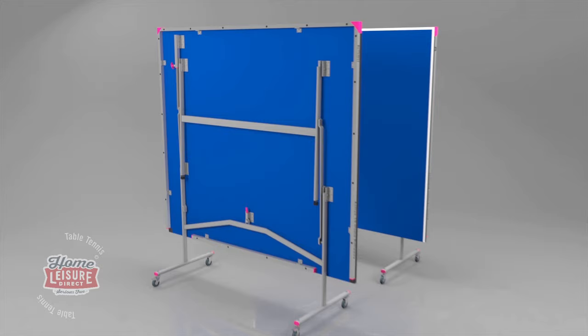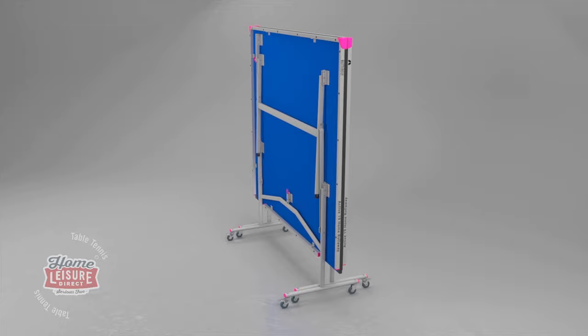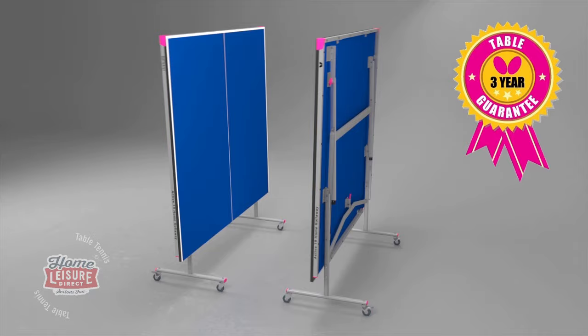This avoids the table opening by accident. The table stores away economically with both halves folding together. The total width of the table for storage purposes is 25 inches or 63 cm.